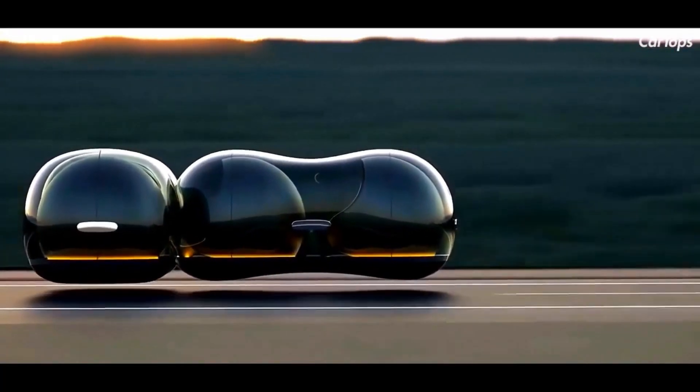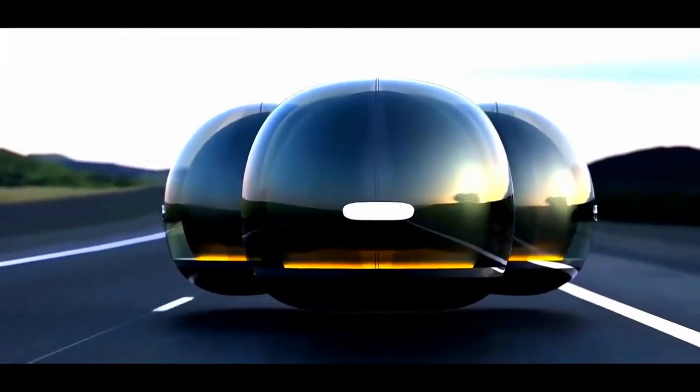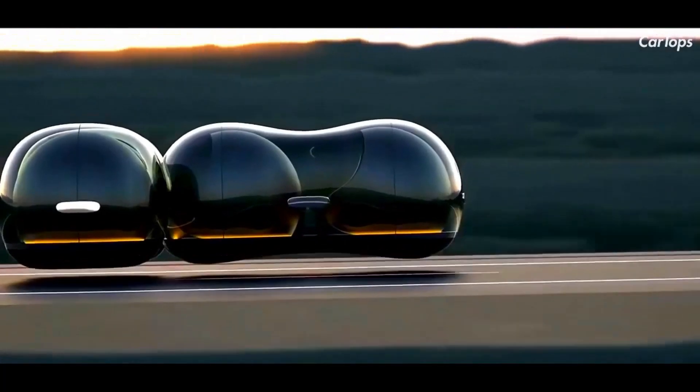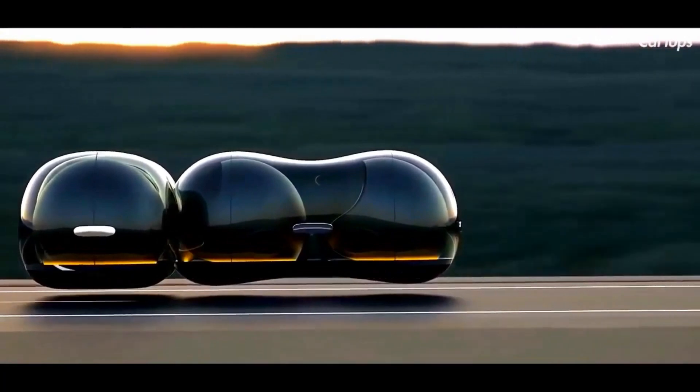The Float is designed to work with an app that allows rentals, similar to ordering a Lyft or Uber. It features a glass exterior and silver seats, and is designed to be non-directional, which allows it to move in any direction without turning around.